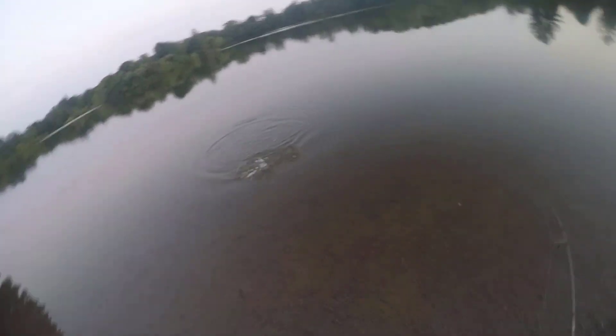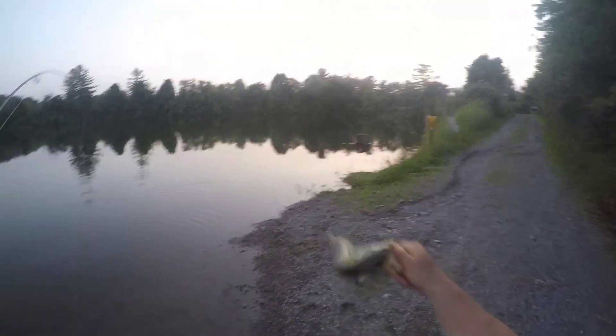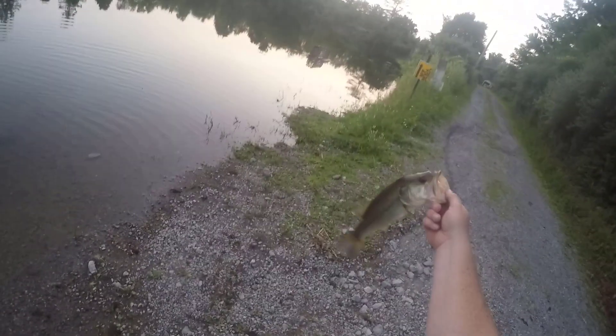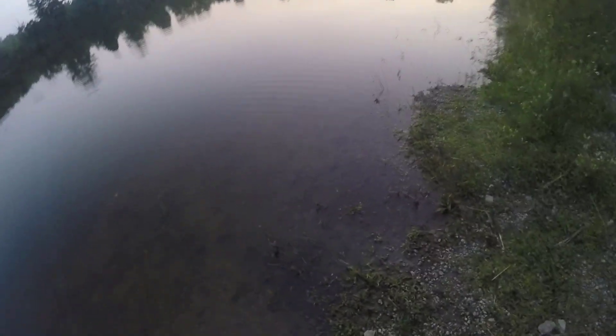There's a little better fish here. Oh yeah, get in here buddy. Easy, partner. Easy. Well, that guy — a little better size to him. Gotta love it. A little night bite action on the watermelon fluke. That's four or five now on the watermelon fluke. Good stuff. See ya, buddy.